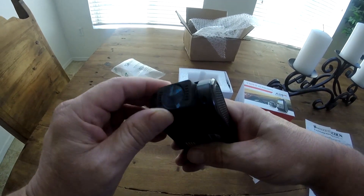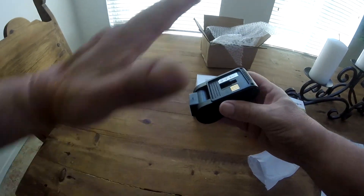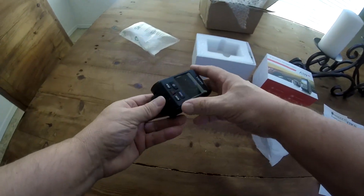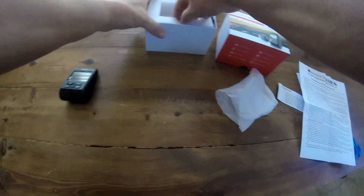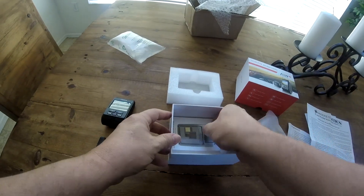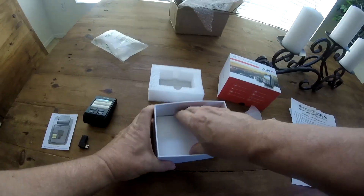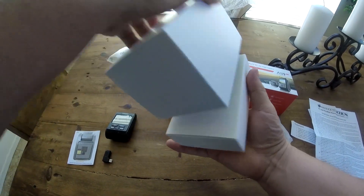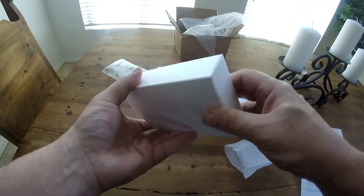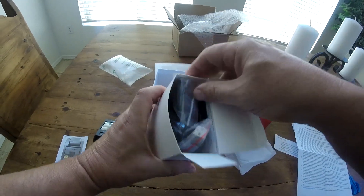There's the camera. So it kind of sits on your windshield like that. I've been using my GoPro, so anytime you've seen dash cam shots from my Jeep — from the black Jeep — that's been my GoPro, which you guys probably realize.